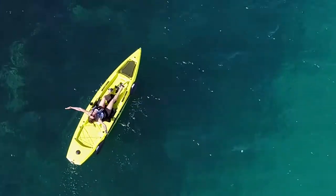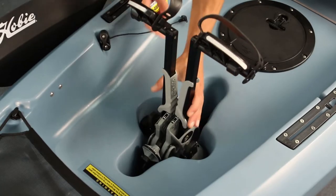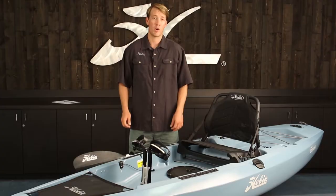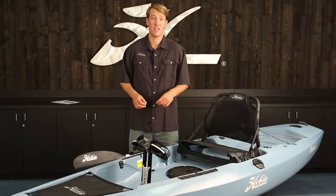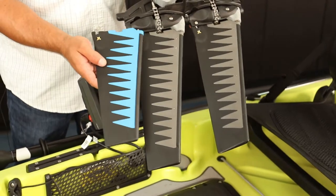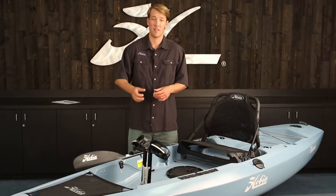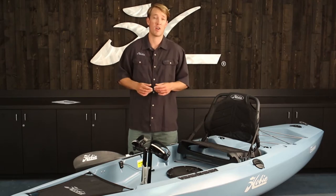Most importantly, pedaling leaves your hands free. The Mirage Drive is lightweight and is very easily installed or removed from the hull. When you're ready to go even faster you can upgrade to turbo fins, or if you need to go in reverse, the Mirage Drive 180 fits right into the same Mirage Drive well.